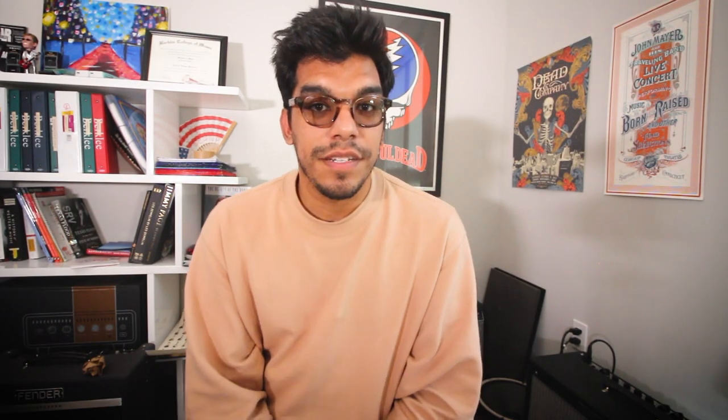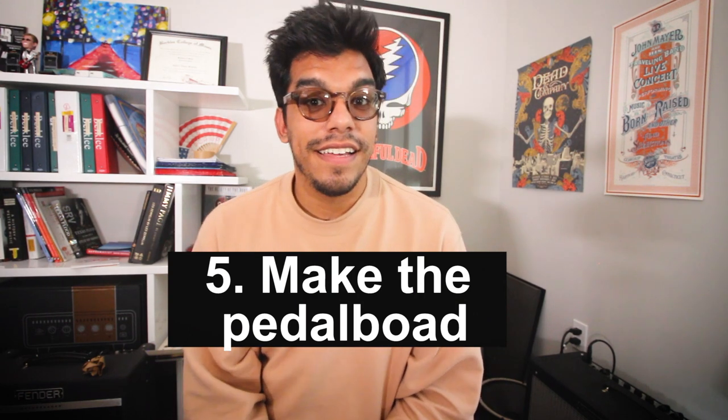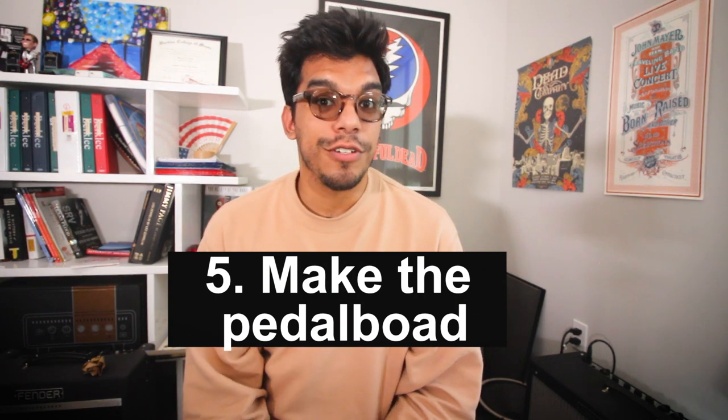Number five — to bring it all together — just build your pedalboard. Have fun and build your dream pedalboard. You'll build it and you'll get inspired every single time you play it, whether it's teaching, making videos, or gigging. If you make it properly, hopefully you get inspired every time you play it and it makes you not only feel good, but play amazing.